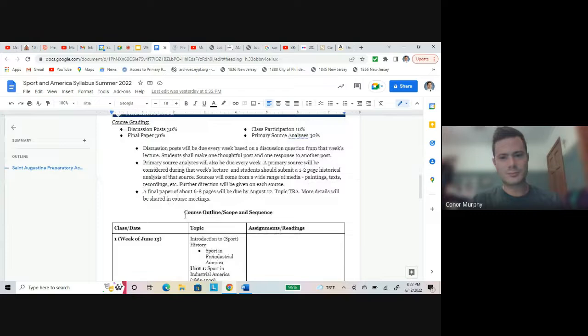Course grading is a pretty simple breakdown — really in thirds. Class participation is 10 points: basically if you just do everything you're supposed to do on time, it's a free 10 points. But really the main things you have to be worried about are discussion posts and primary source analyses. A discussion post will be every week — I'll give you a discussion question from that week's lectures.